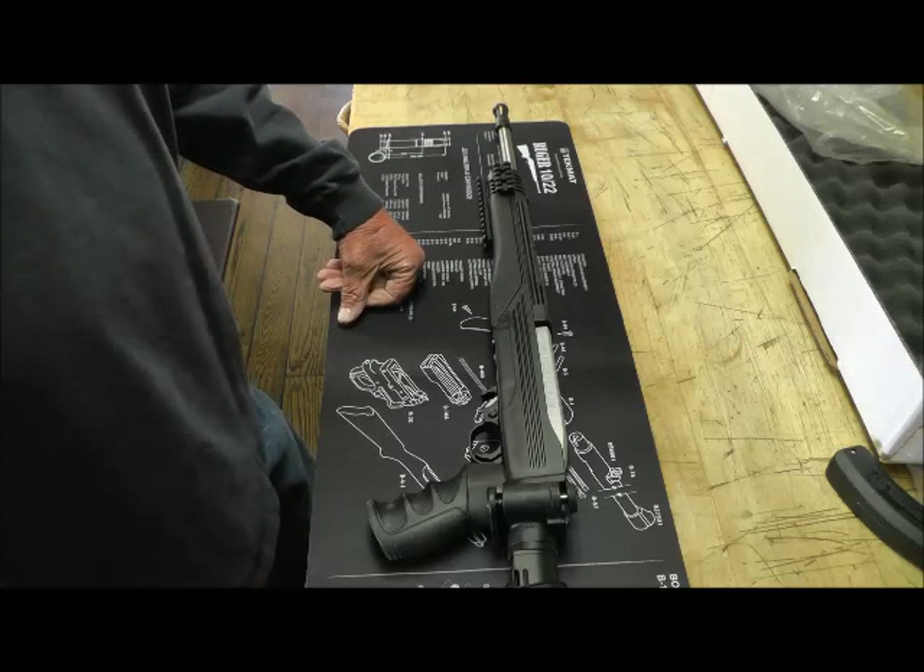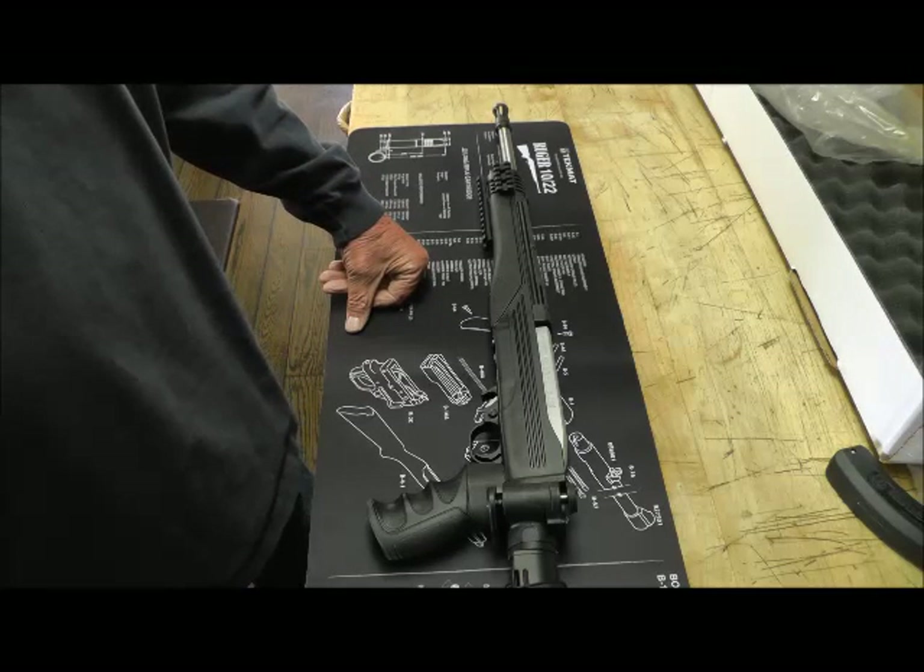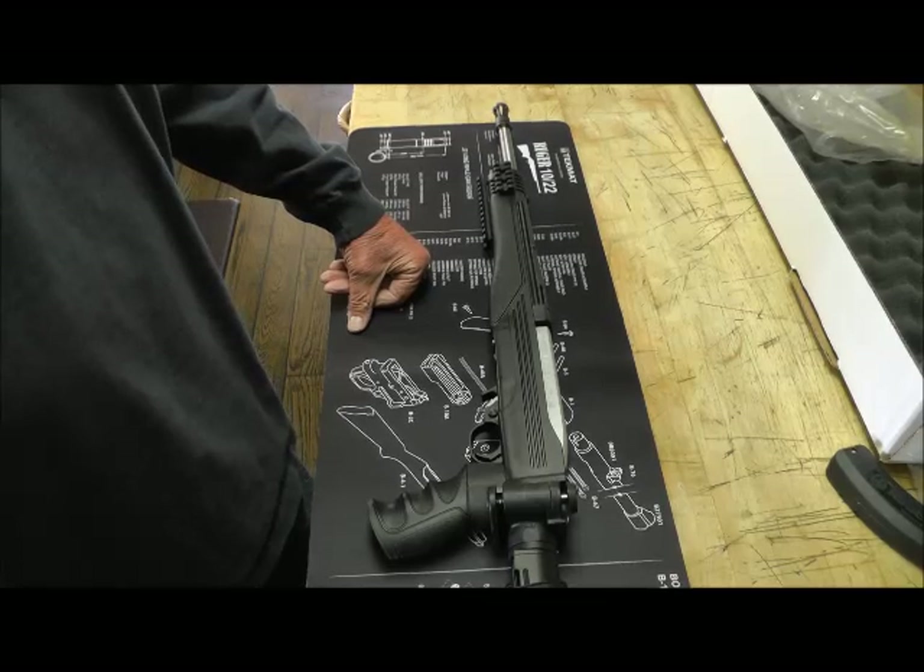Just another one of the mini Ruger 10-22s out there — this one happens to have a folding stock. I've got the auto bolt in it and of course I put the new charging handle on it. I appreciate y'all watching. Catch you later.